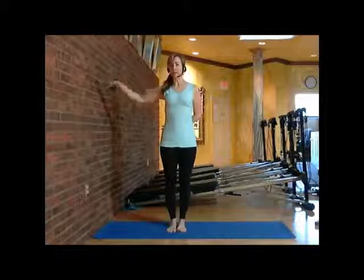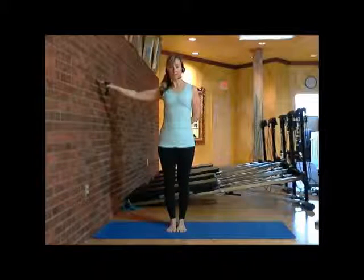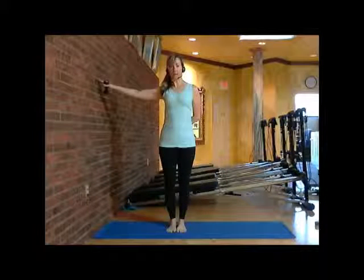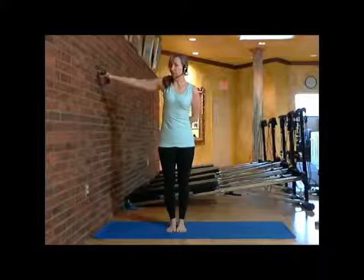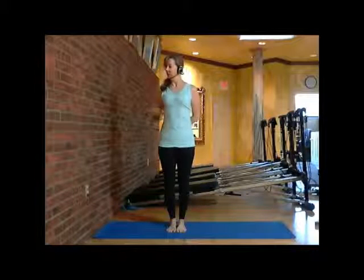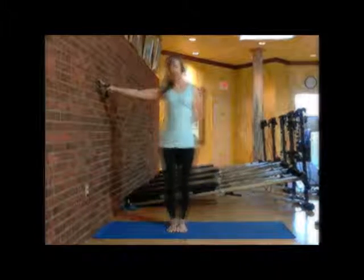By having my hand touch the wall like this, I'm allowing myself to contract the muscles into my shoulders, into the middle of my back, keeping my shoulders away from my ears. You don't want to raise up your right shoulder and use your neck muscles to do this. You want to keep your right shoulder away from your ears so that you can really contract deep into the middle of your back every time you touch the wall.